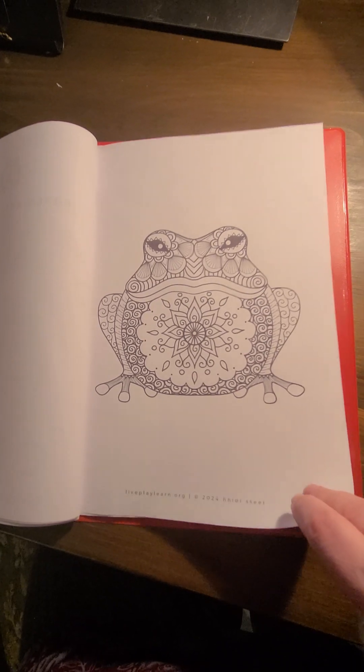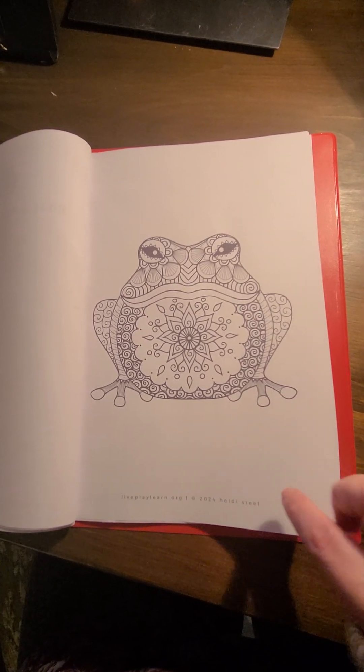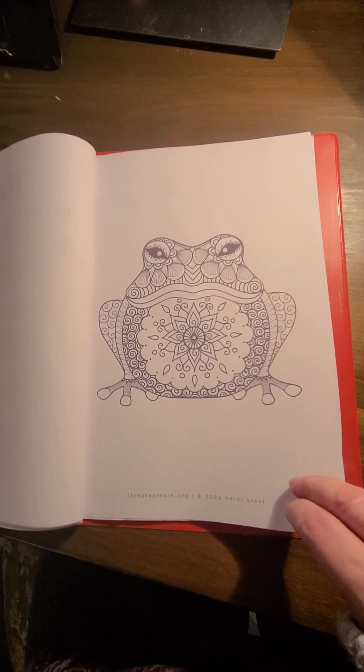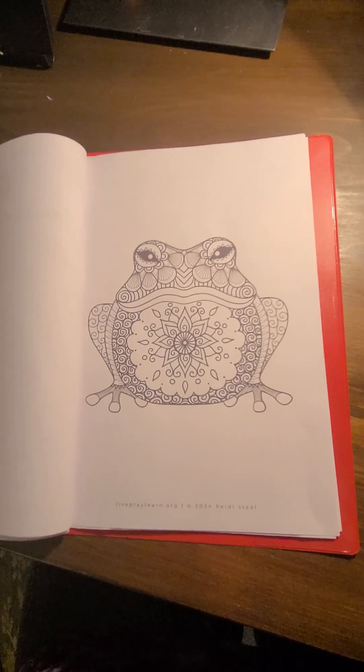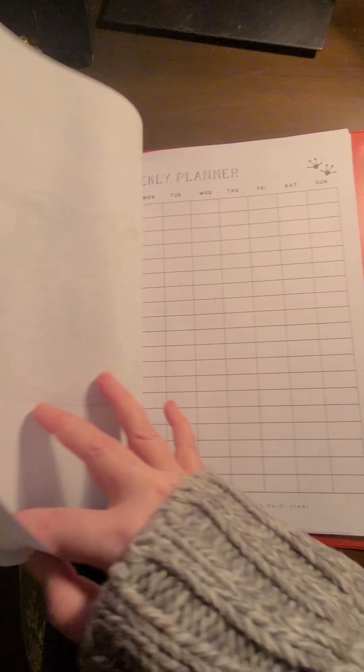This is our toad — our magical toad to take us on our magical learning journey. I just thought she was kind of fun. She's used as a symbol on other pages and I thought, let's pop her in so she can have a colour.